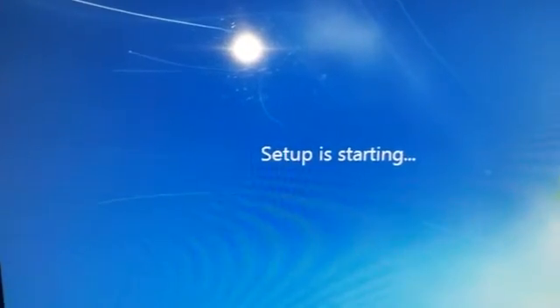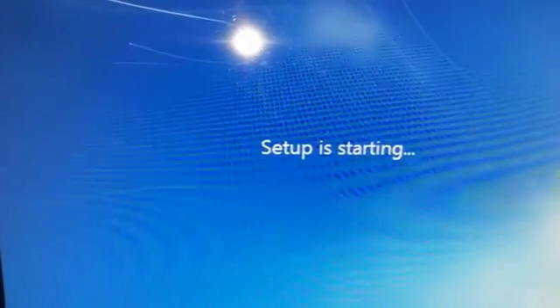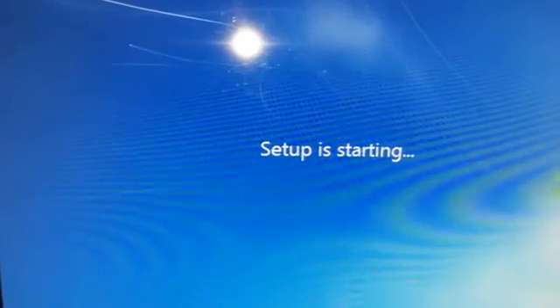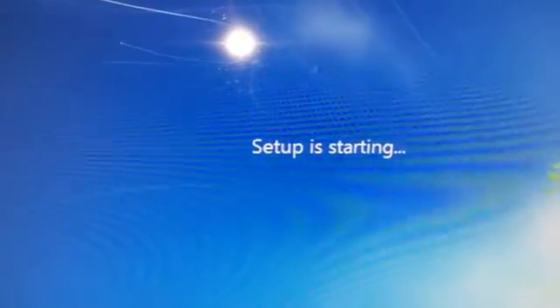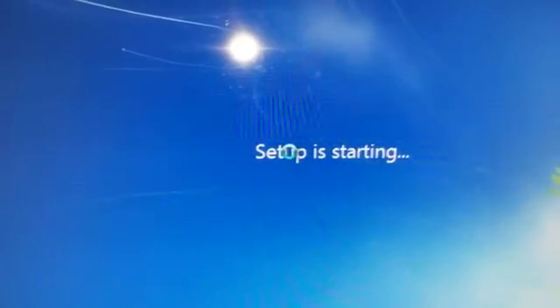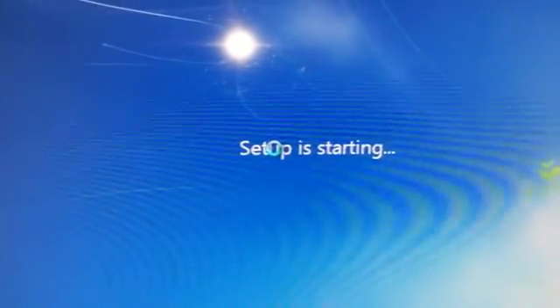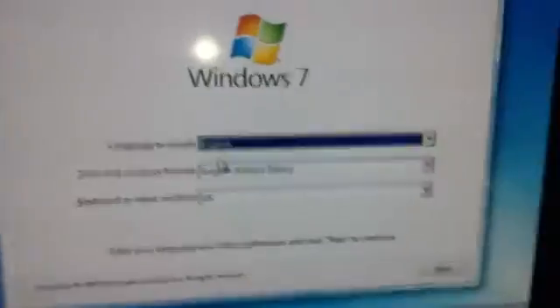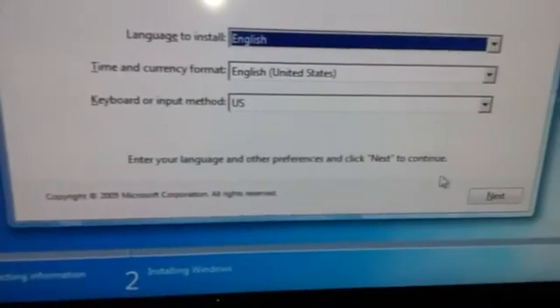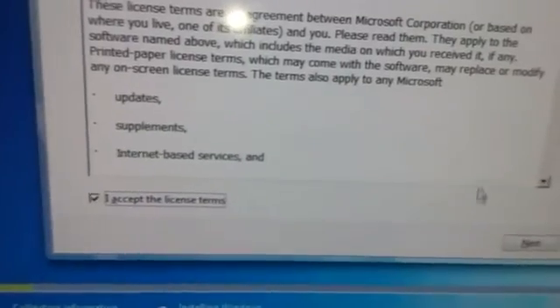I apologize for the inconvenience. Now we're back and we have loaded up the setup. All you have to do is just choose your language — it doesn't really matter, depending on your language — and then click next. Click to accept the license terms because you can't do anything until you accept it.